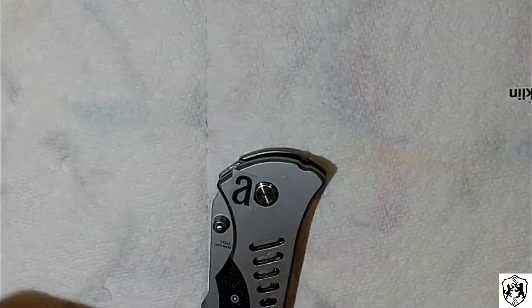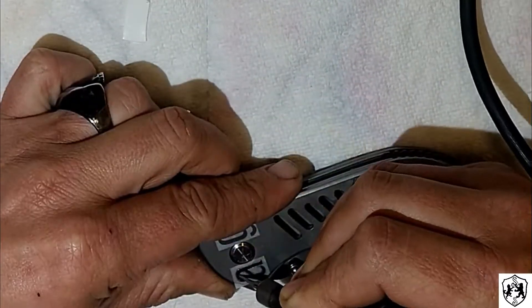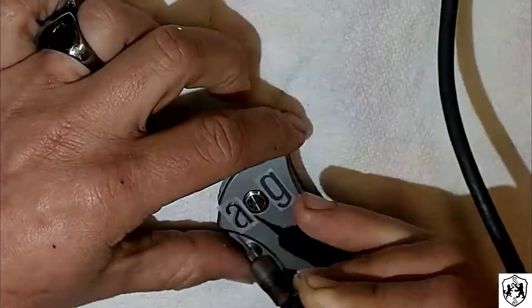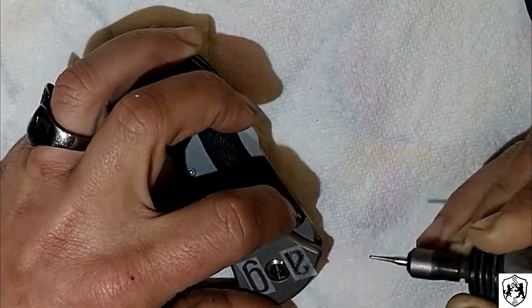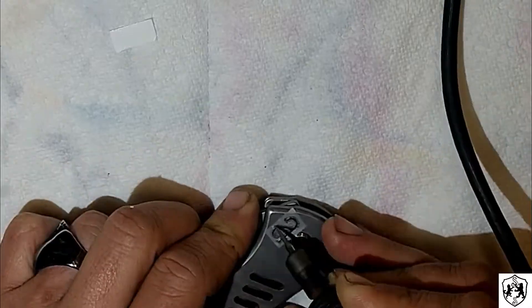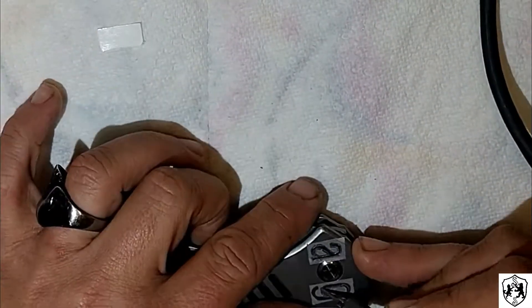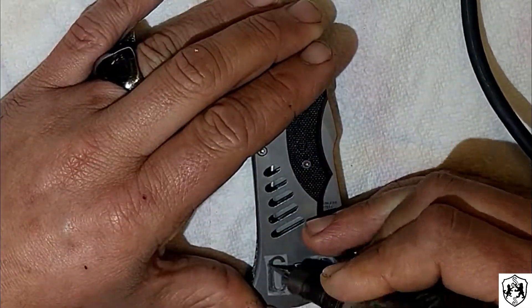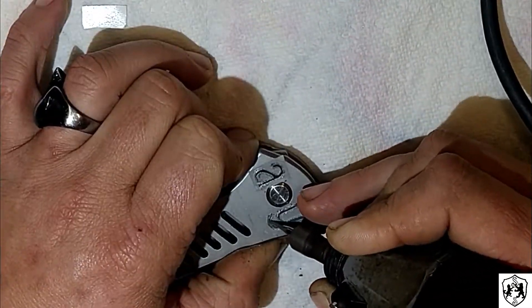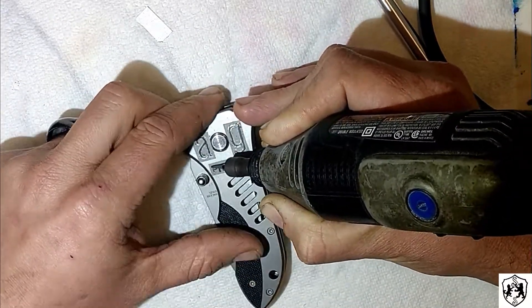So I step in and decide I'm going to hand engrave all of these with a Dremel tool and some diamond bits, using the same stencil technique — printing out the letters, cutting them out individually. But instead of cutting out the middles, I ran over them with the Dremel tool. It was really tricky. I did a whole knife, thought I was great, peeled the stickers off, and realized I never even made it all the way through the stickers.